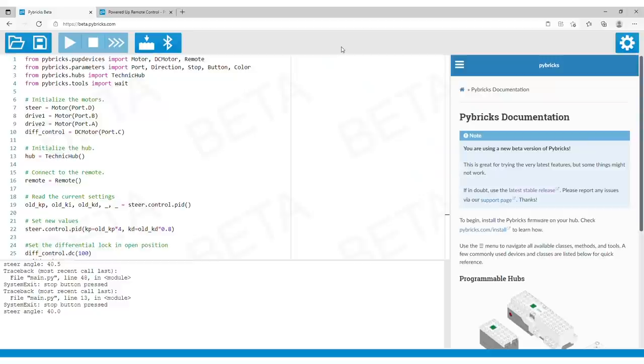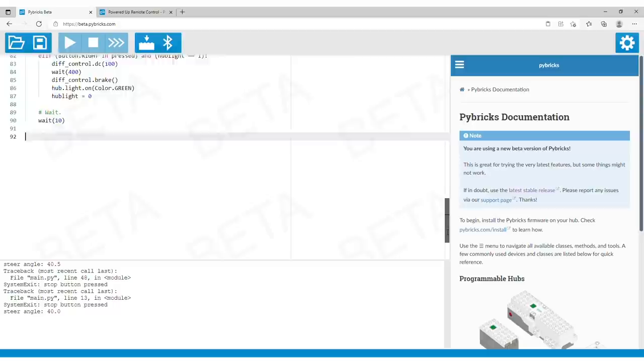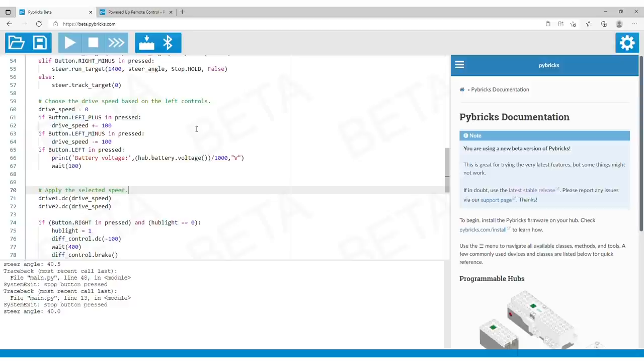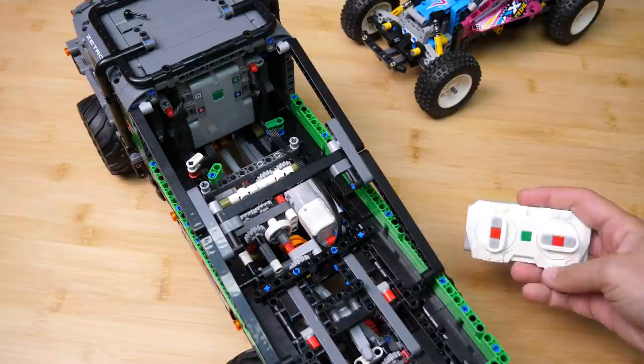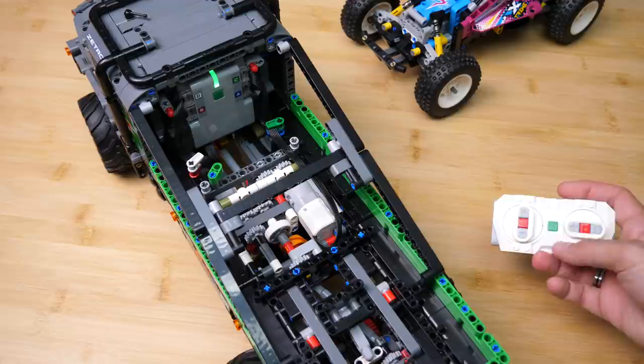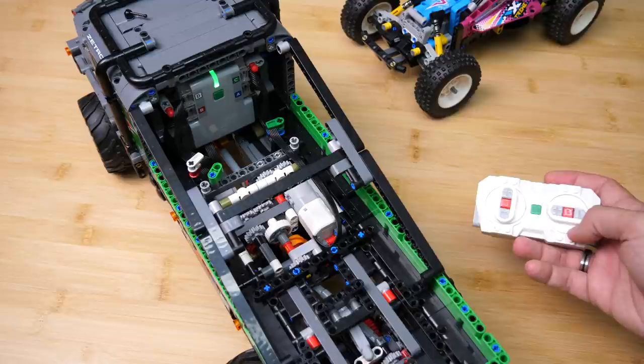Now let's see the Zetros! There's no code published yet for this set on pybricks.com, so I took the one for the offroad buggy and changed it to fit this model. The code I use here is also accessible in my blog post. Drive and steering is pretty similar — we need to control 2 motors for drive instead of one, but that's not a big deal. I used the right red button on the remote to open and close the differential lock. When you power up the model, the differential lock opens by default and that is indicated by the green light on the hub. If you press the right red button, the differentials will be locked and the LED turns red.